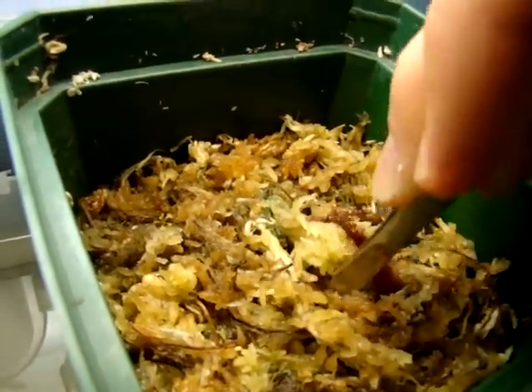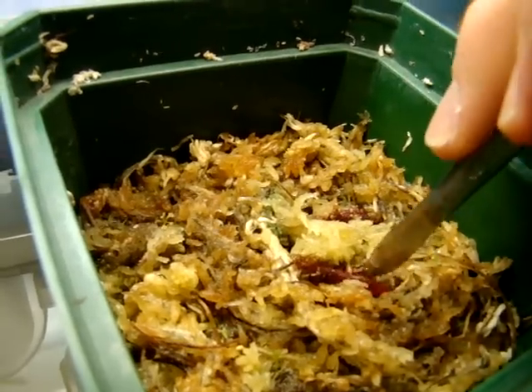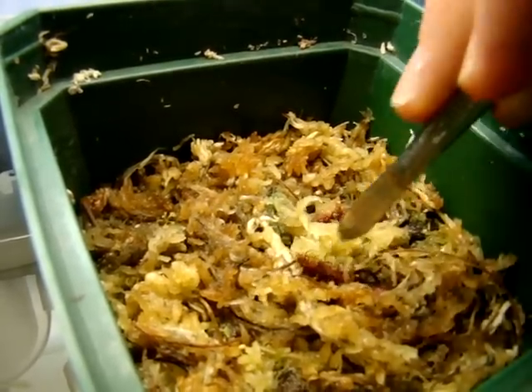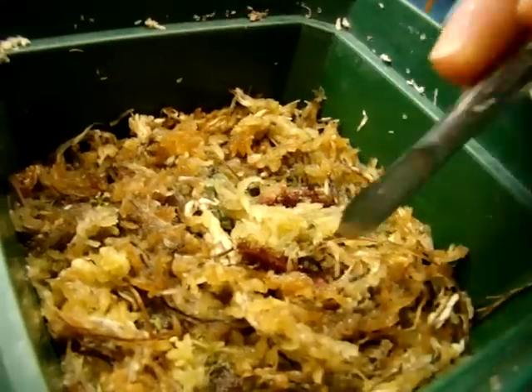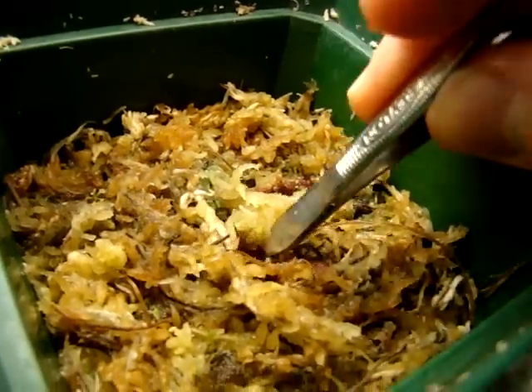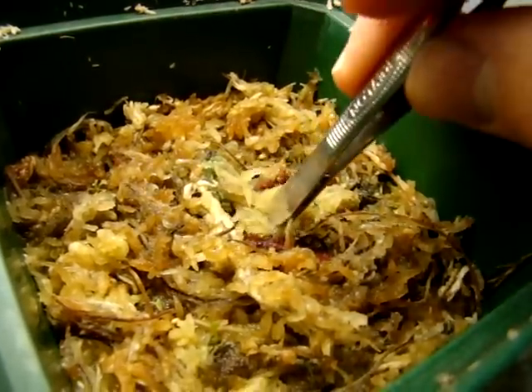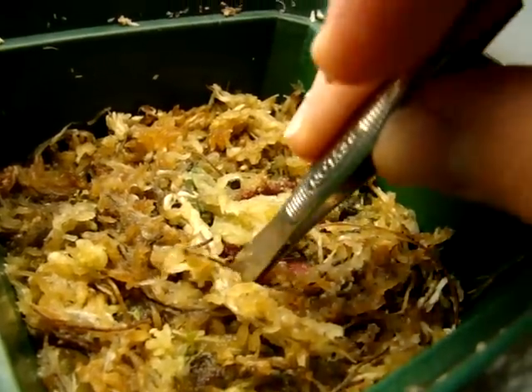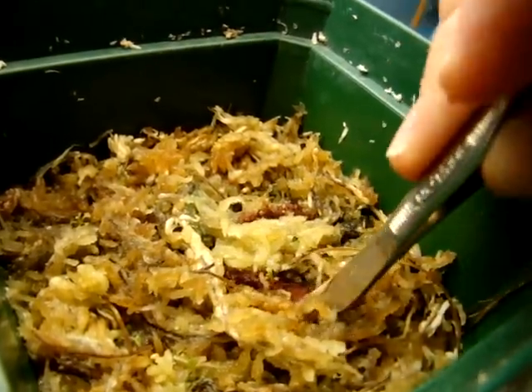I chose kind of a hard spot to do this in. You want to make sure that your plantlets aren't buried, but you don't want them to be overexposed or they'll dry out.